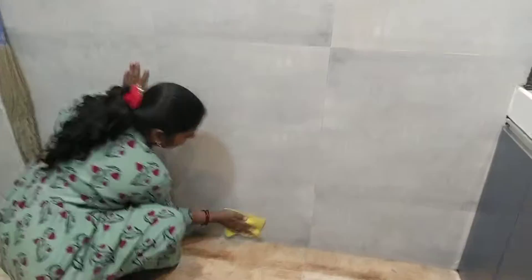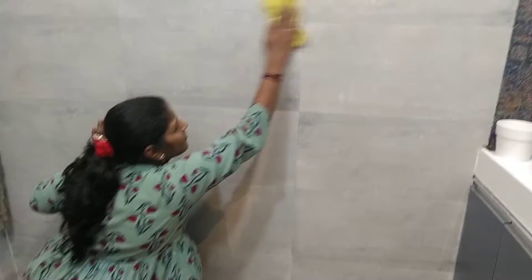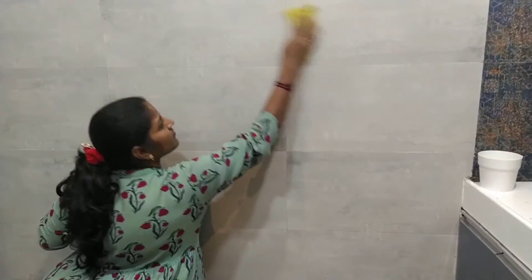I have been doing this for 2 days after coming from school. That day I came home at 2 o'clock and then I started cleaning from 2 o'clock.